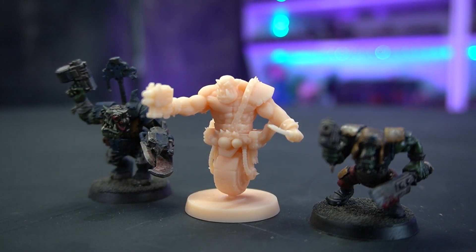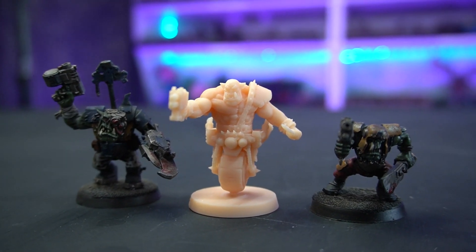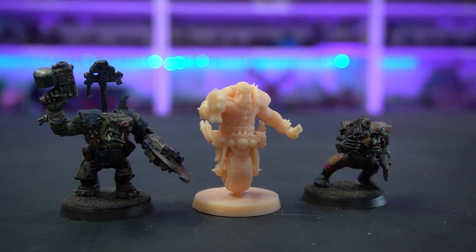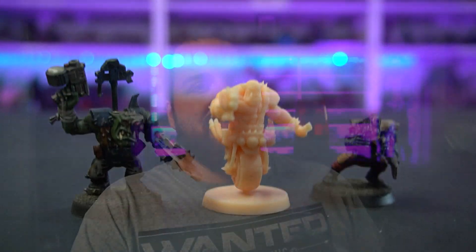The details on this guy are actually insane. I'm so impressed with how good it looks — you can compare it to a traditional plastic injection kit. Granted, these kits are getting replaced very soon, but it's relatively modern plastic injection compared to this 3D printer which is like $300 and you can do it at home yourself. There are no layer lines or aliasing, just marks where the supports are, which you can file away because they're in easy-to-reach places.